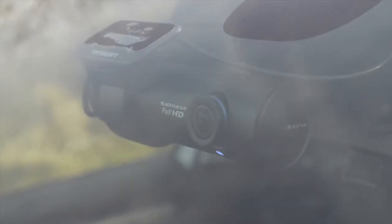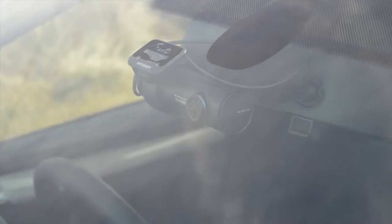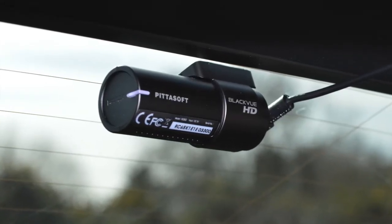I thought I'd show you a couple of pictures now, just of the camera in place and the front windscreen — what it looks like from the outside. I think you'll agree it looks nice and discreet, and the back one's so small and fits perfectly there just on the back windscreen.